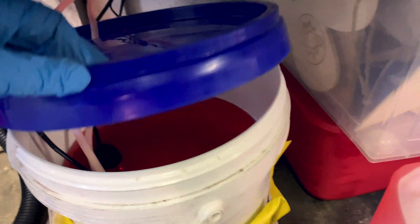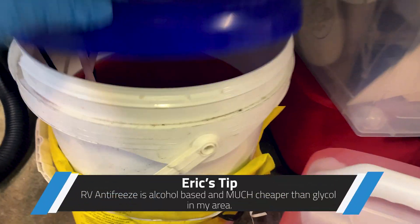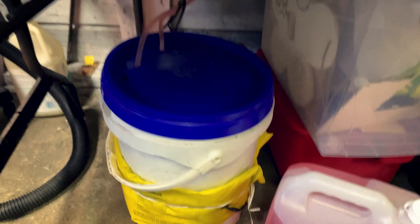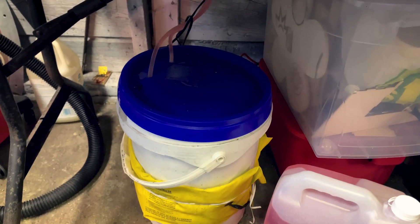I thought I'd show you this — this is two year old coolant. That is the RV antifreeze, and I didn't even seal the top very well. No goobers, no nothing, nothing growing — no anaerobic bacteria or anything. It's working perfectly. Battery warmer and aquarium heater in there to warm it up so I don't shock the tube with minus 20 degree coolant. I'm just going to top that up and run with it.